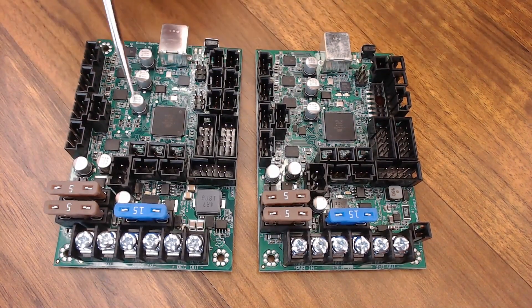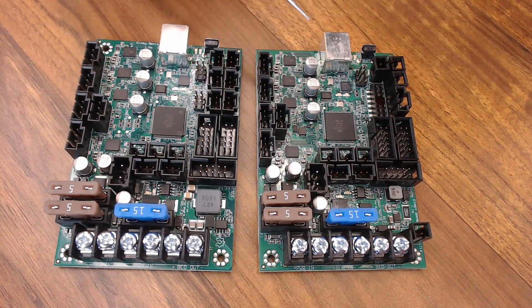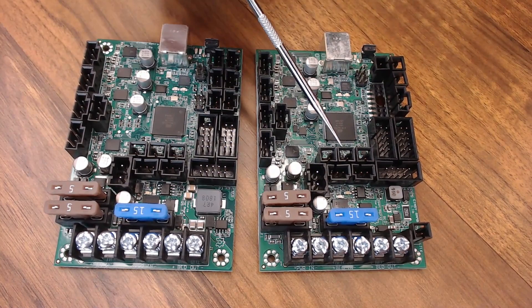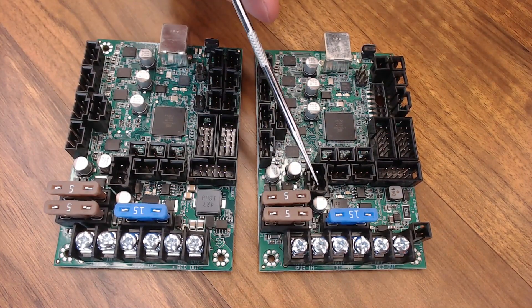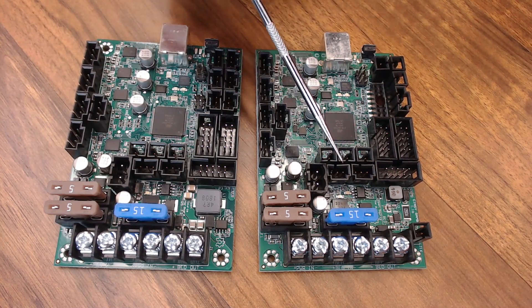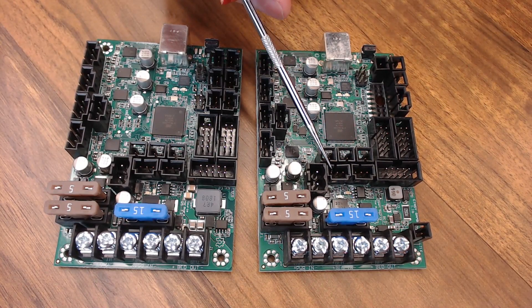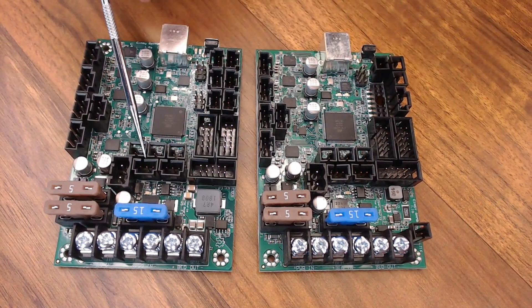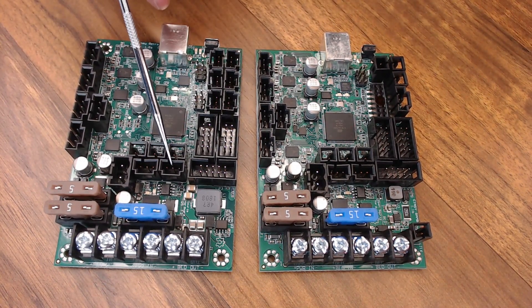The last notable difference between these boards is the fan pins. On the Einsy developed with Prusa, no matter what voltage you run at — 12 or 24 volt — these fan pins are going to be 5 volt. My guess is Prusa went with 5-volt fans because they'd be a lot quieter. They're using a Noctua fan on the MK3 and it is a 5-volt fan. Now on the Retro, the fan pins follow the voltage — so if you use 12 volt, they'll go with a 12-volt fan.